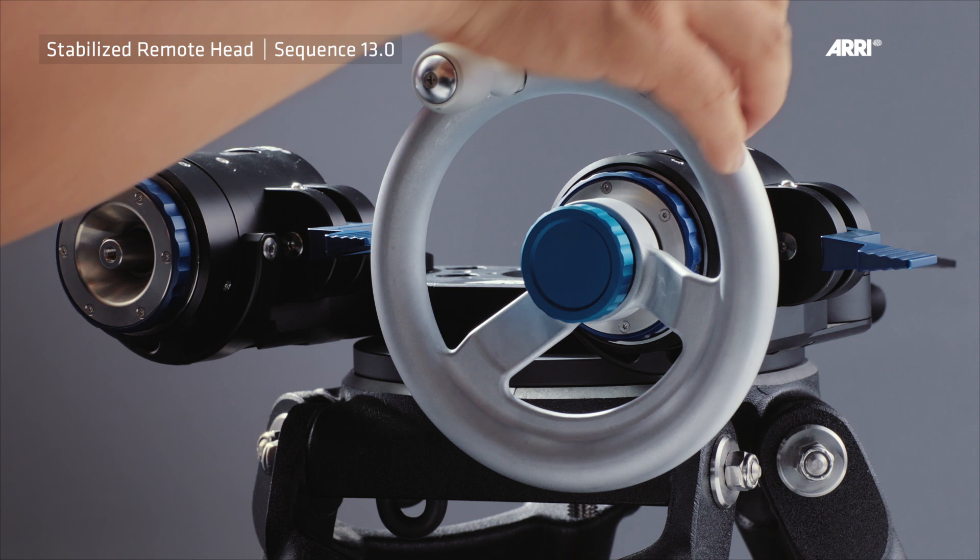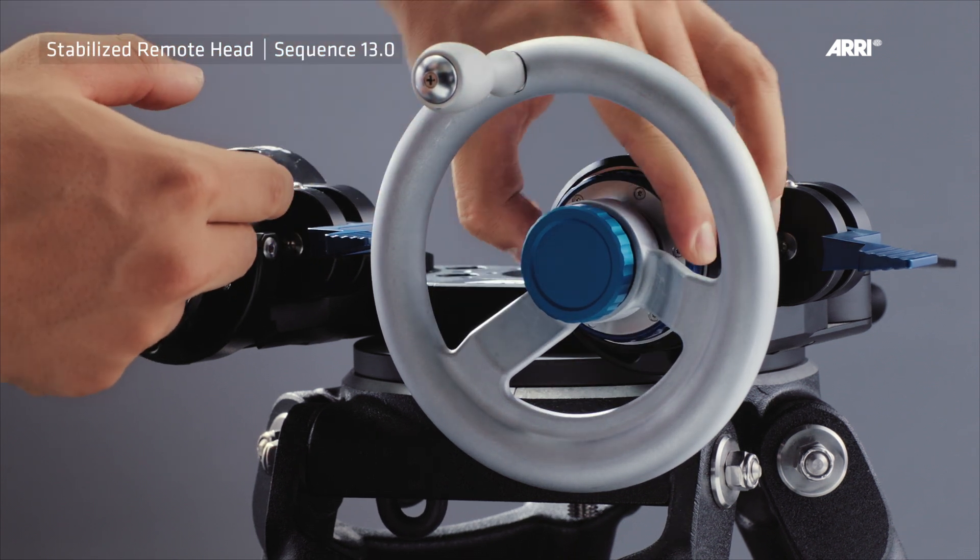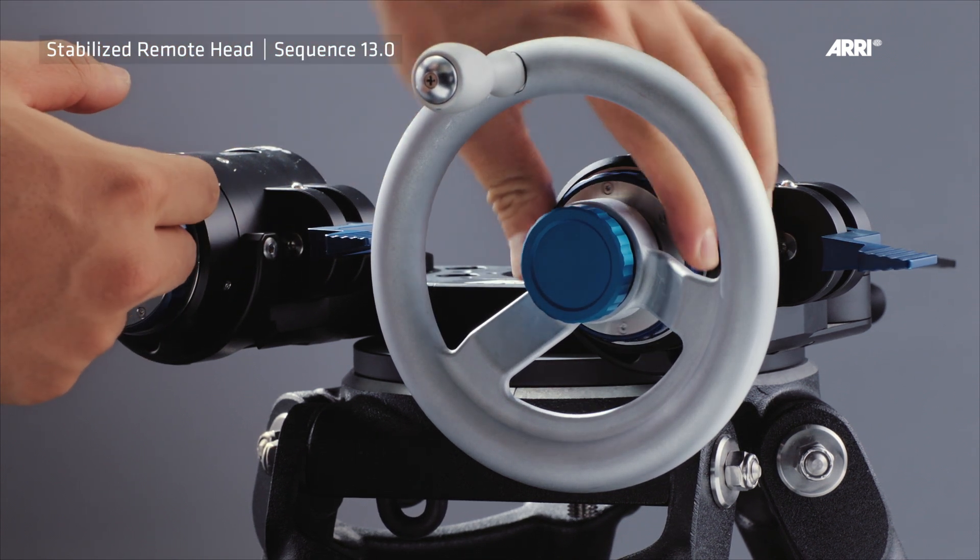Note: turn the fluid thread ring fully back to the left to reach the lowest possible friction level.